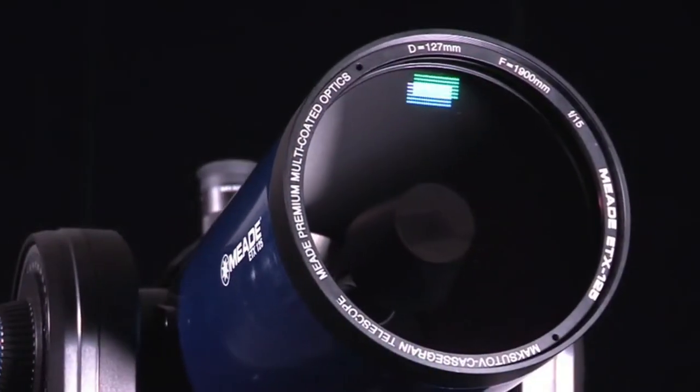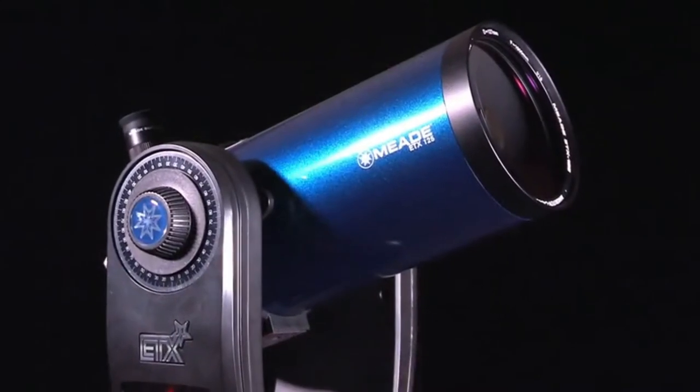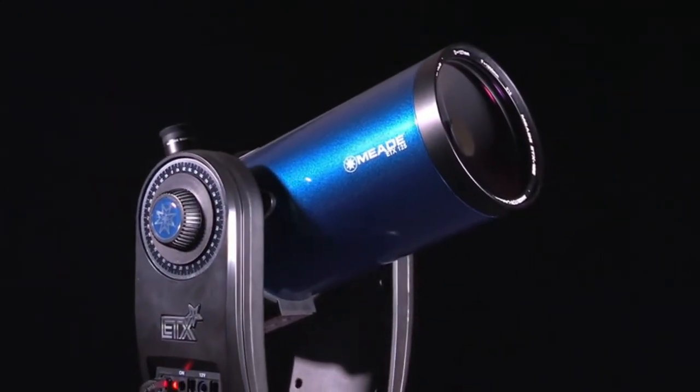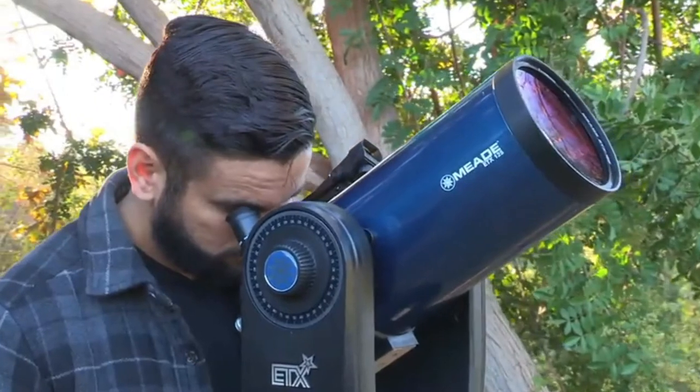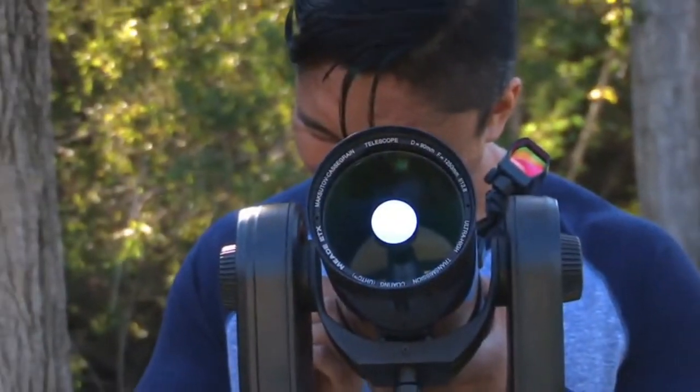The ETX-125 features a large 127mm aperture that marries the portability of the ETX with Meade's premium optics. Enjoy detailed close-up views of the moon and planets, and be amazed by the stunning views of star clusters, nebulae, and more.